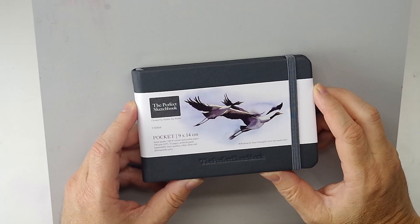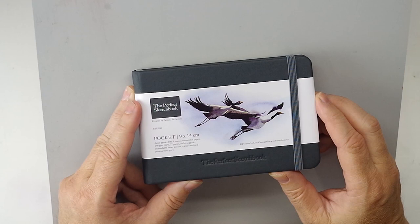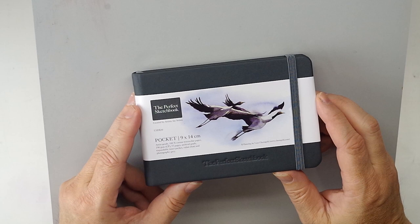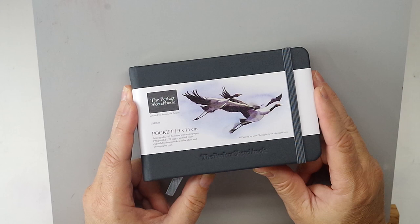Welcome back to the Mind Watercolor everybody. If you follow me on Facebook you probably saw my post about doing a review of this pocket sketchbook. Erwin Lean is an artist based in Singapore — he did a Kickstarter campaign where he raised the funds to produce this. He calls it the perfect sketchbook; this is a pocket version. Not only was it successful, it was very successful.